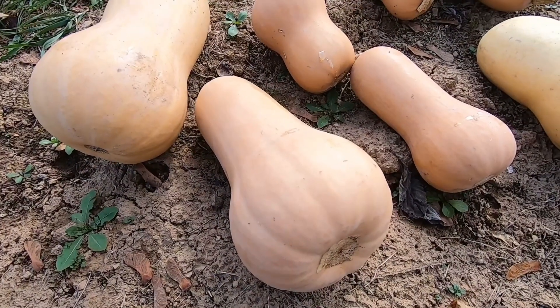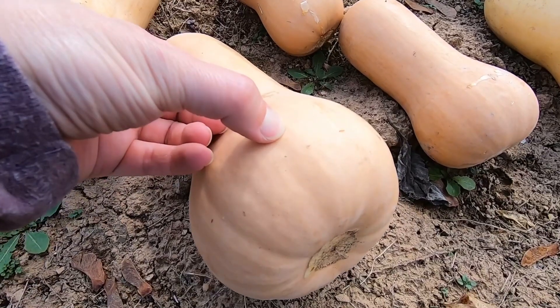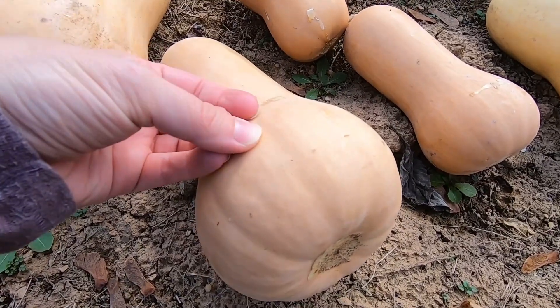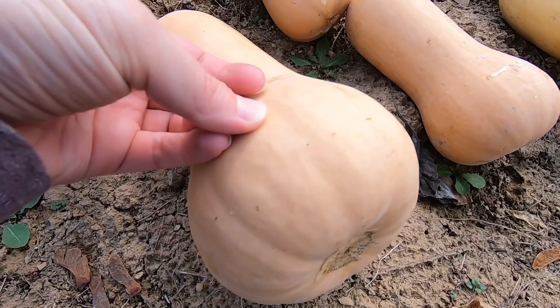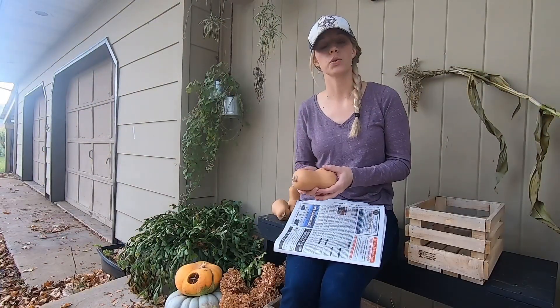You'll know they're cured and ready for long-term storage when you take your fingernail and press in and it won't make a mark. This one is very close — it's not digging in very much.